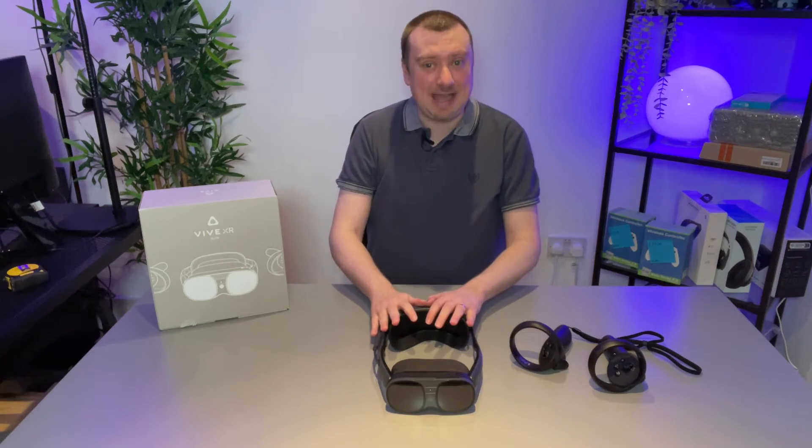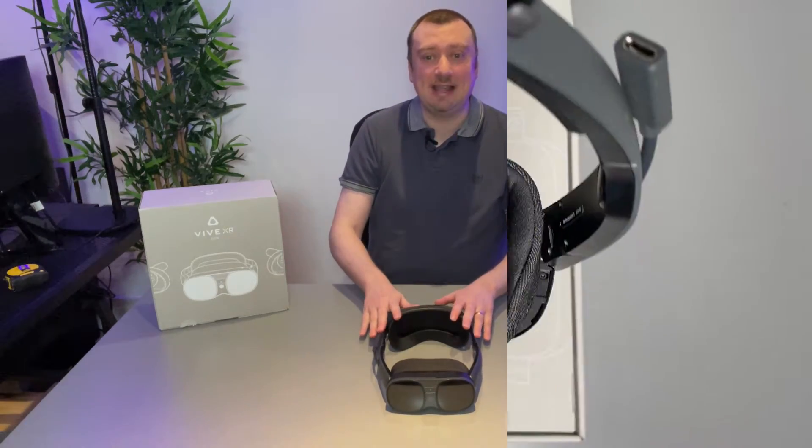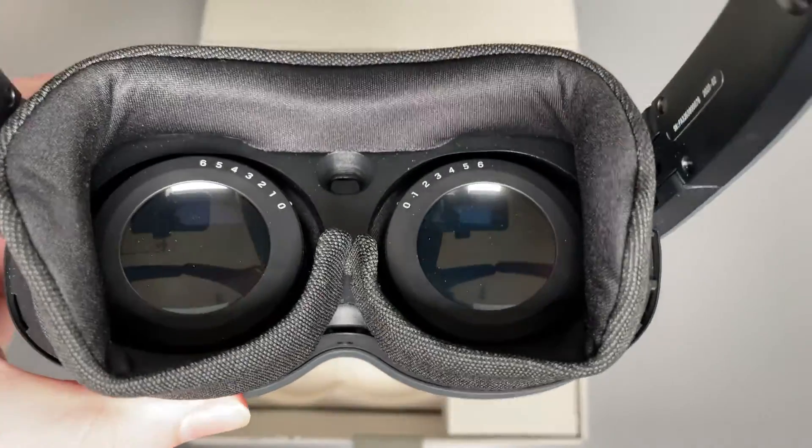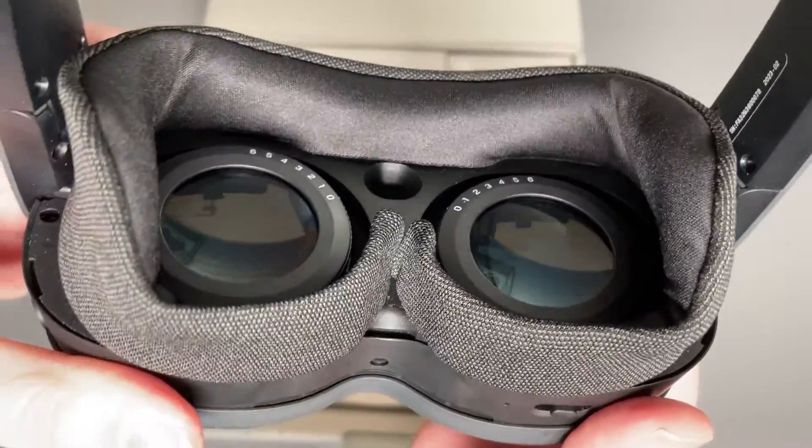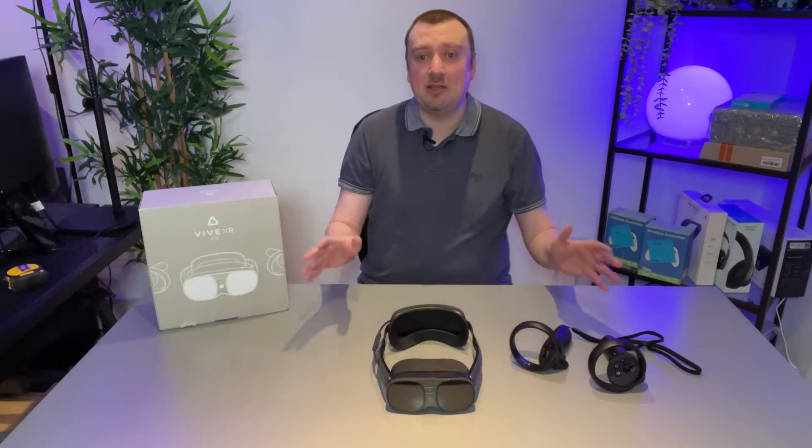Hello folks, so I recently purchased the HTC Vive XR Elite, and despite a couple of niggles which I will talk about in my main video review, overall I am very impressed with this headset.